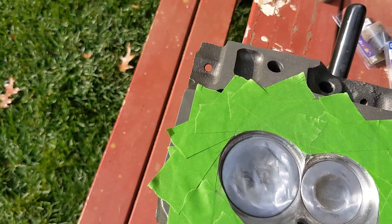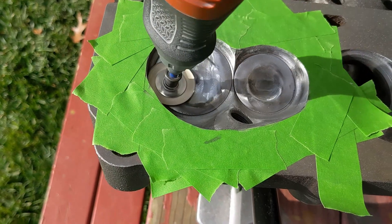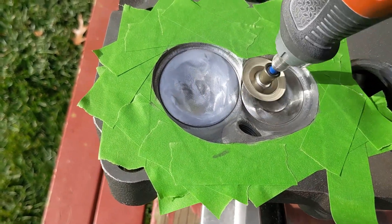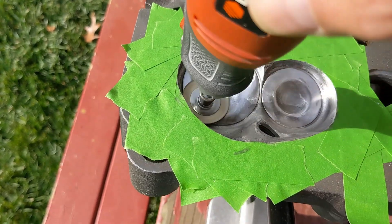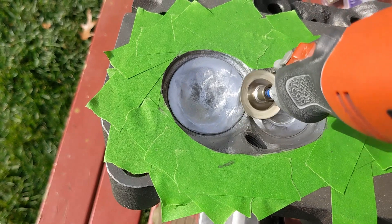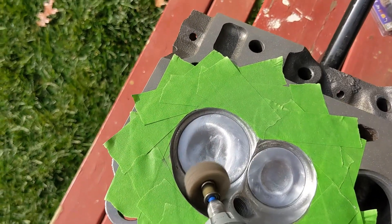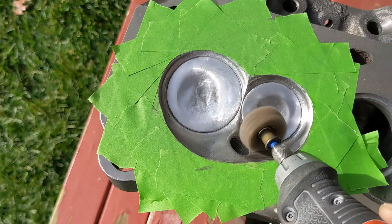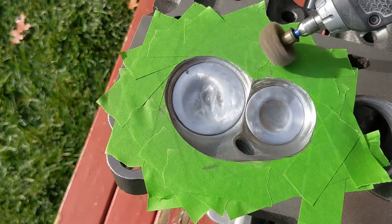Here I'm using a Dremel sanding disc to polish the combustion chambers. And after I was done with the sanding disc, I used a Dremel buffing wheel to polish the combustion chamber some more.